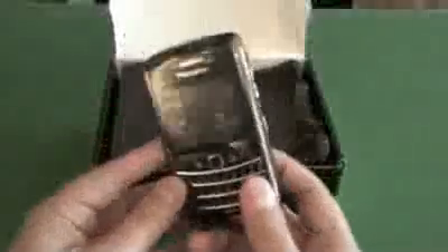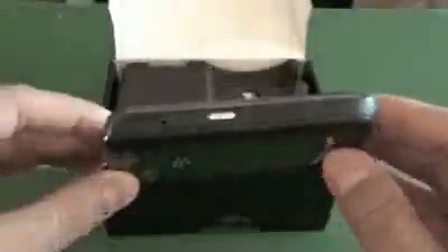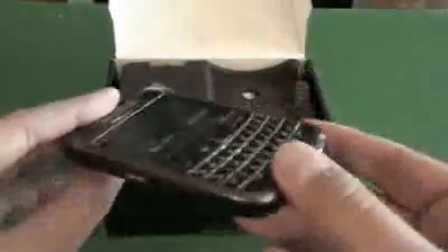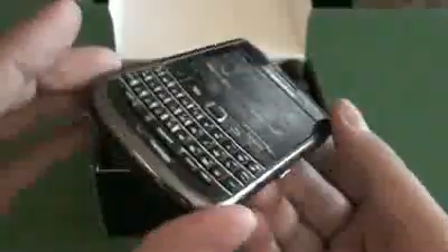Surprisingly, I haven't actually taken this out of the box yet — this is the first time I'm seeing it. So here we have the device. Looking good. Looks just like a Tour for the most part; it's got the Bold branding on the back there. Plastic on top, trackpad, which is super nice. It actually feels pretty light, so I assumed there was no battery, but there is a battery in it. It feels a lot lighter than the Tour, which is kind of cool.